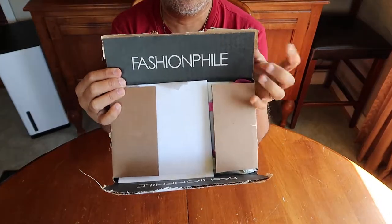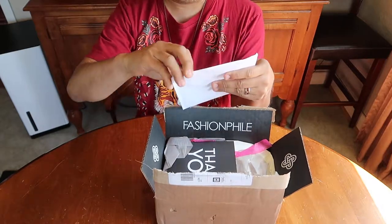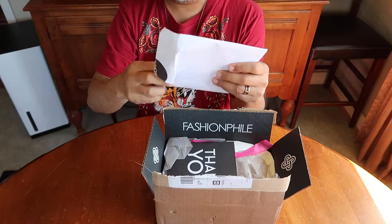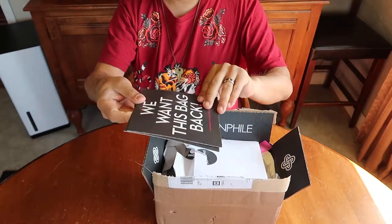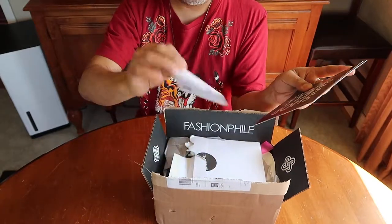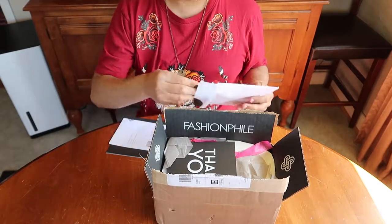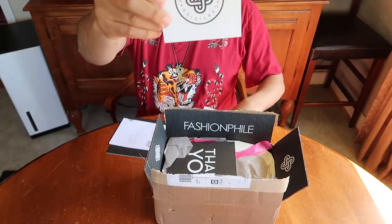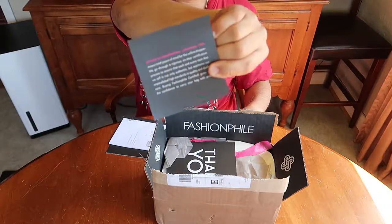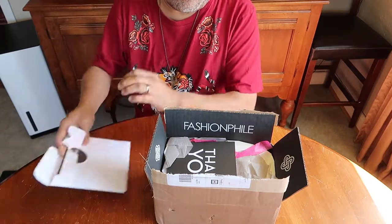Here it is — Fashionphile, as you know. This is their box. This is their receipt as usual. So I open it up. There's their logo and a little thing about them. So that's Fashionphile. We all know and love Fashionphile.